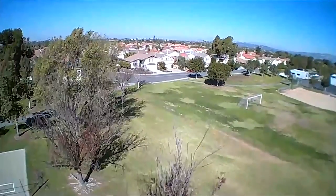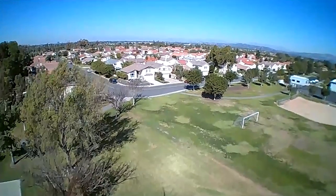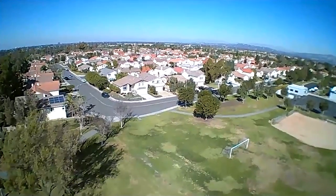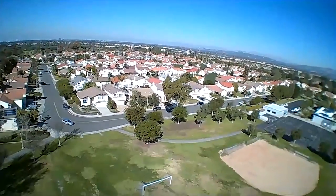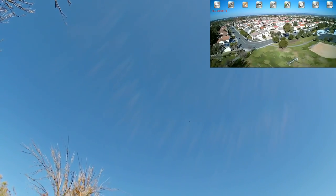I'm going to take it up kind of high here — let's see how far it goes up. It's surprisingly stable considering how windy it is, with the wind gusting. But I'm losing video signal so I'm going to bring it back down — I think it's just too far up.